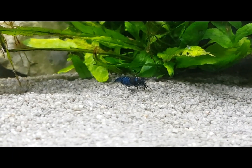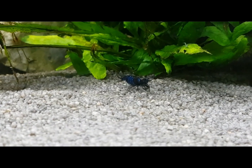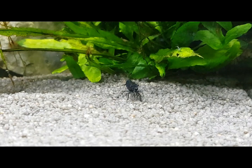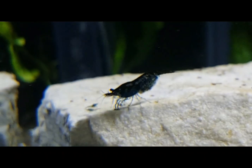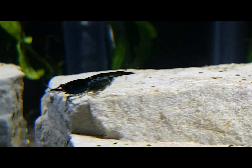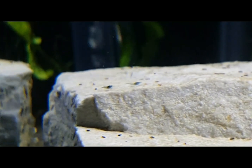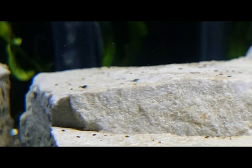They hatch into miniature copies of themselves — tiny. I've got some in this video; I only noticed when I saw them move, but once you focus on them you can see they are exactly the same as the adult shrimp, just miniature versions.